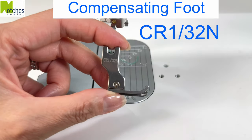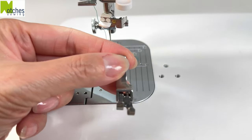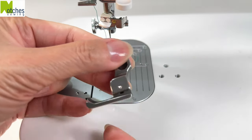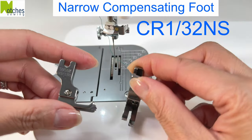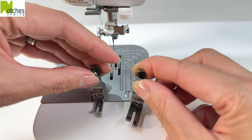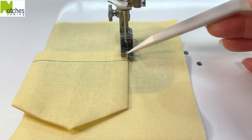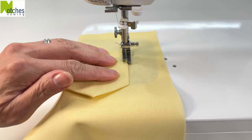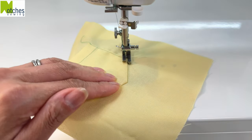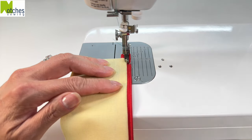The CR1-32N is a compensating foot — one side is on a spring so it can compensate for different thicknesses of fabric. The CR1-32NS is a narrow compensating foot. Both feet will help stabilize your stitching one thirty-second of an inch or one millimeter from the edge, and can be used on lightweight to heavyweight fabrics. Use the narrow foot to avoid zipper teeth and buttons.